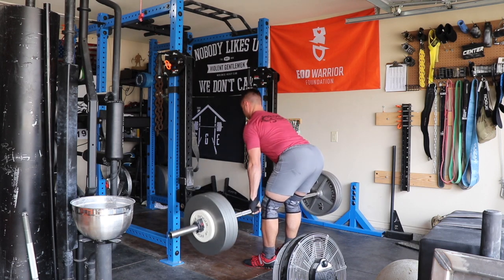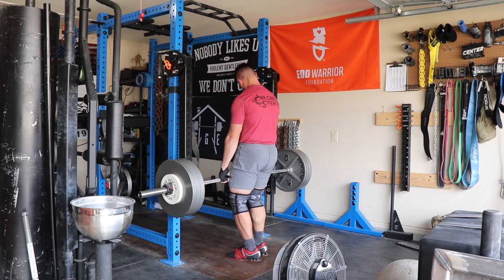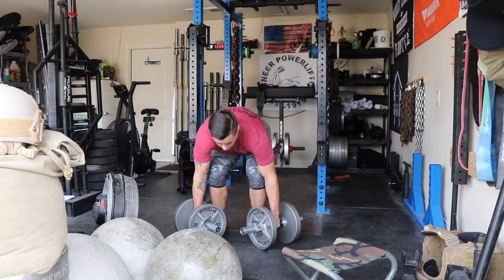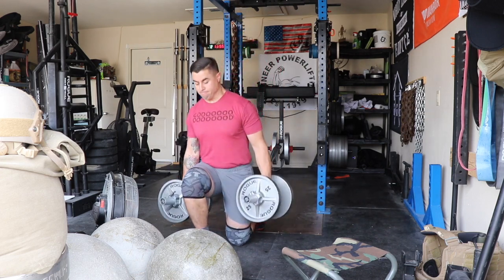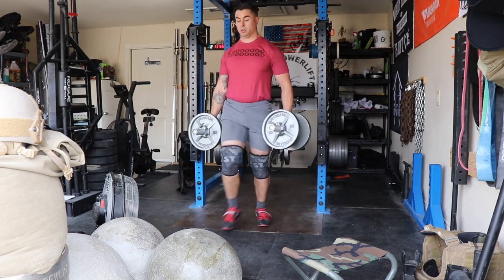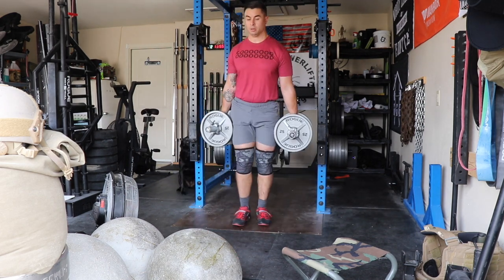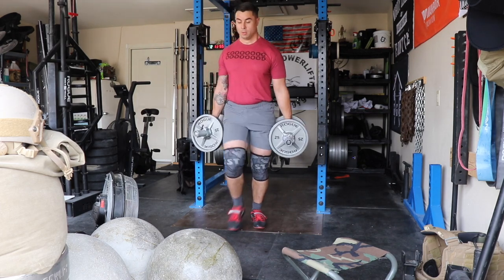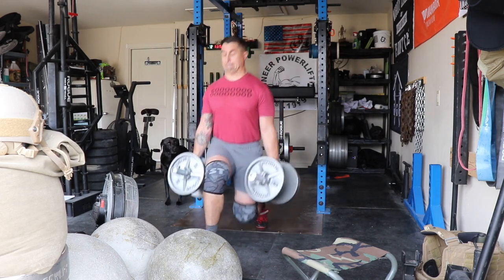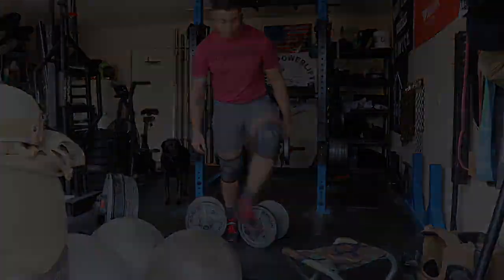Finished that day with lunges and some planks. As you can see in the footage, I use these DB15 loadable dumbbells from Rogue quite a bit. I'm really happy with them overall — a full dumbbell set would be better, but they're very expensive for good quality. Titan, you still suck. The DB15s work pretty well, not the best but they do the job.